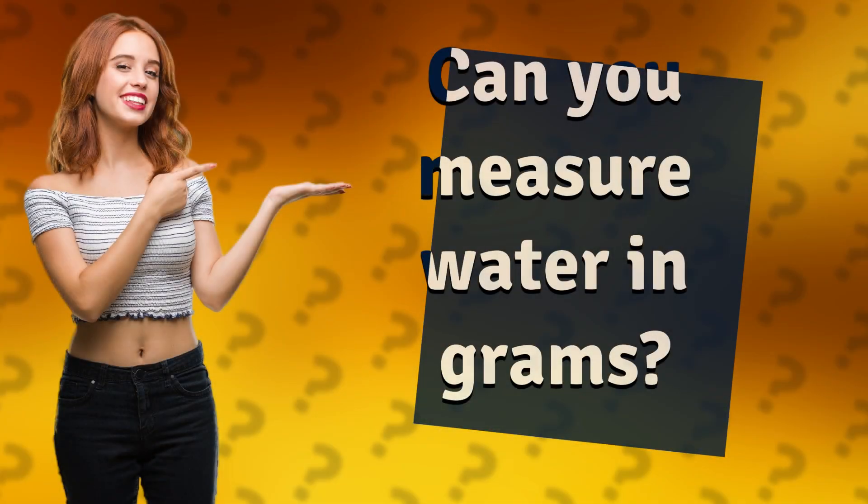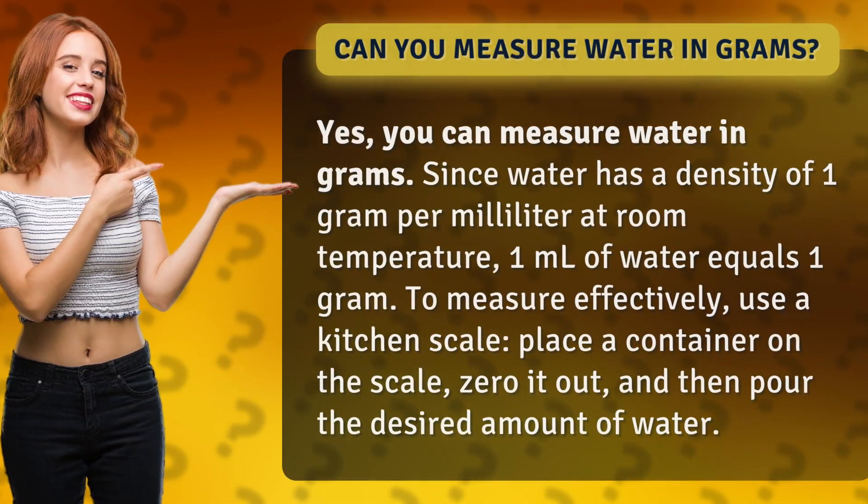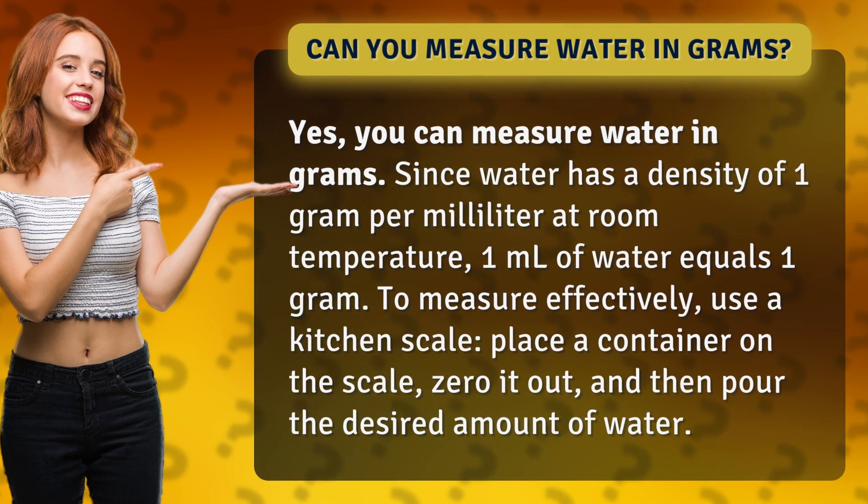Can you measure water in grams? Yes, you can measure water in grams since water has a density of one gram per milliliter at room temperature. One milliliter of water equals one gram. To measure effectively, use a kitchen scale, place a container on the scale, zero it out, and then pour the desired amount of water.